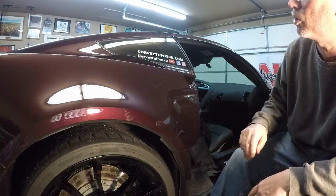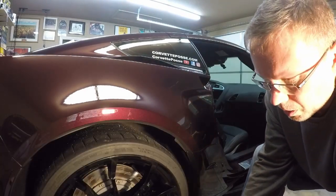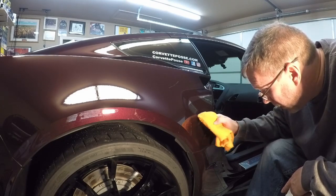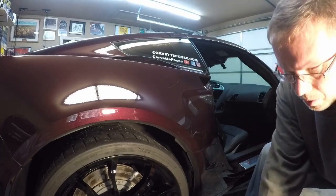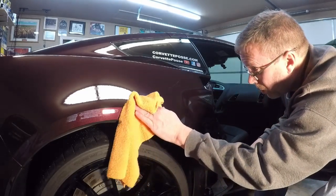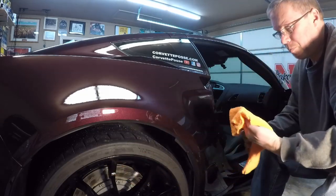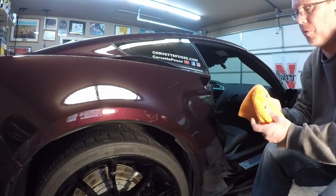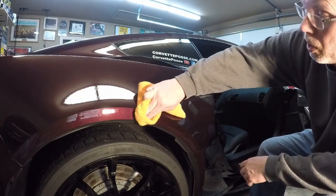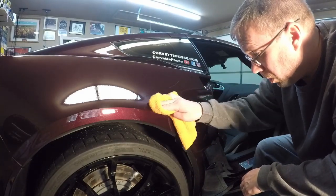I've got a little bit of residue on here, so I'll use the denatured alcohol and a rag to get that off. Just take a little bit of the alcohol and gently rub to get the residue off — it comes off pretty easily. I'm going over all the edges because they have a bit of adhesive residue from the paint protective film. Make sure you have it all cleaned off before you apply the new film, because any residue will definitely show up underneath.